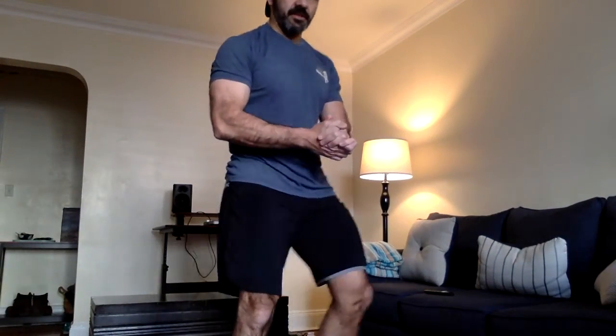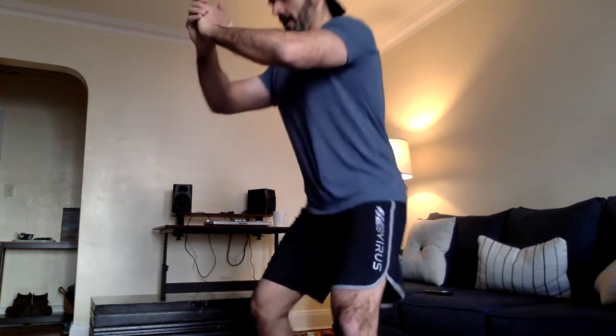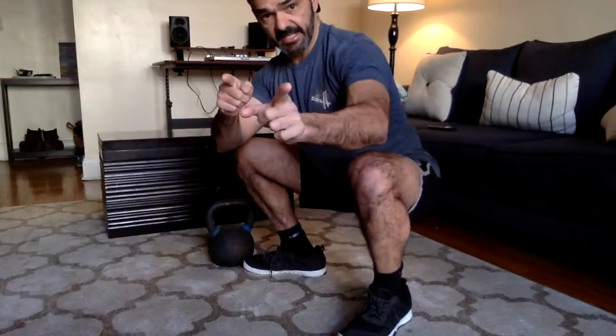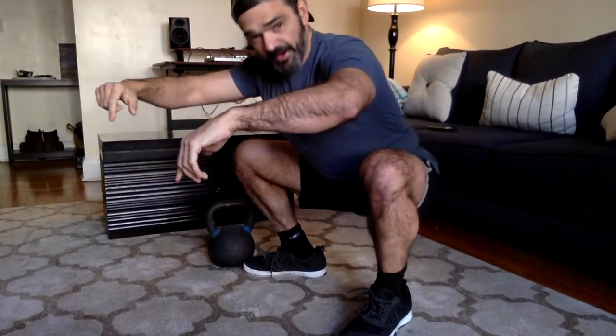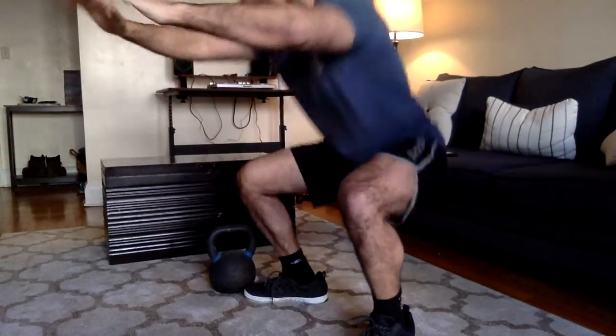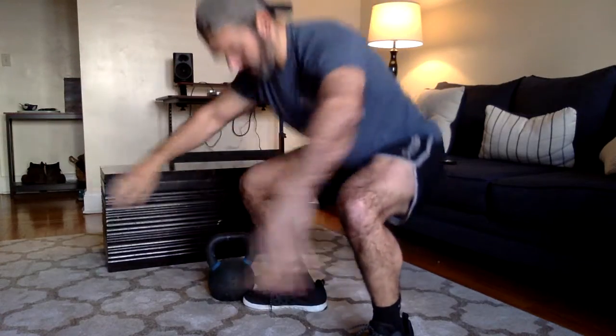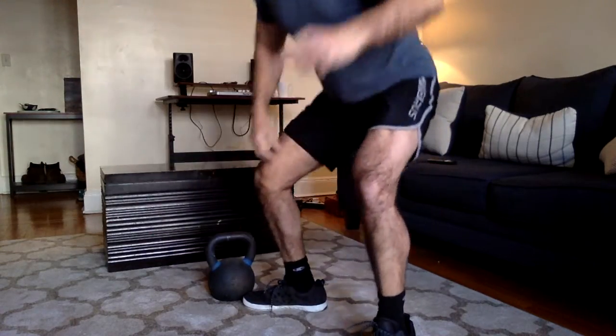Then 15 air squats. Feet about hip width, nice and tall. Come down, looking to get your hips ideally below parallel, weight in the middle of your foot. Come on up — one, two, three, four, five — keep going to hit 15, then repeat the whole process all over again.